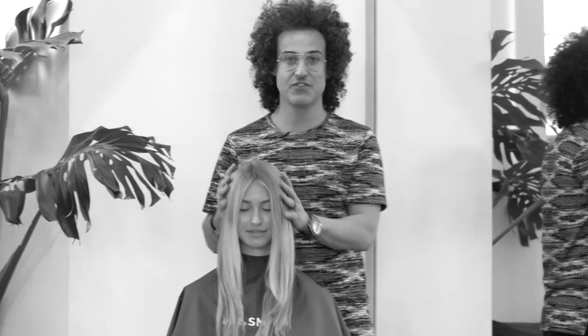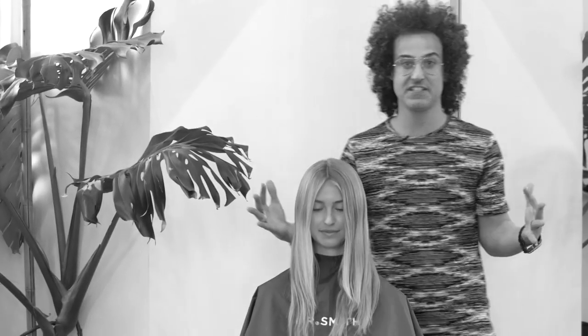Hi, I'm Stefano Grecoff for Mr. Smith. I'm going to show you how to turn straight flat hair into big, frizzy, cool hair.